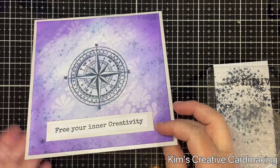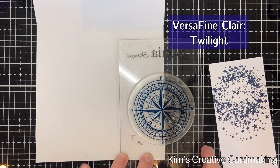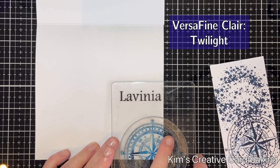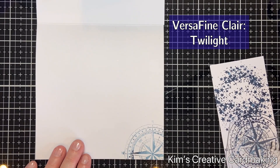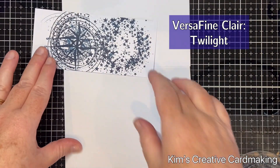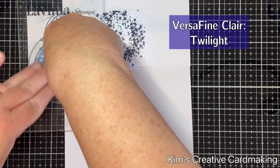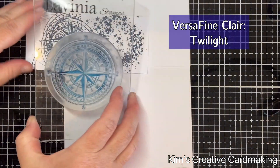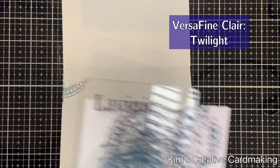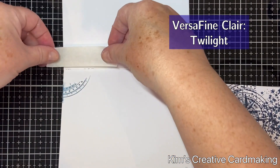Depending on what you want to use this card for, you can change the inside. I've decided to leave this as a good luck type card, so I'm going to stamp that compass inside using second and third generation stamping. I wanted to have the bottom right and top left corner stamped, but when I tried to stamp the top left it didn't quite stamp perfectly because of the thickness at the top of the card. So what I ended up doing was masking that top area and then stamping again. Next time I think I will stamp the inside of the card first before adding the panel, which will make it a little bit easier.